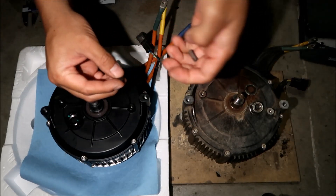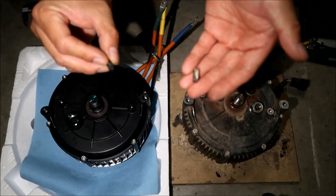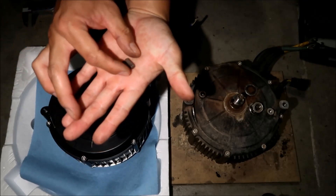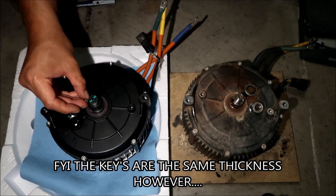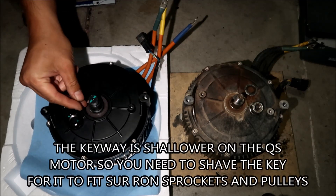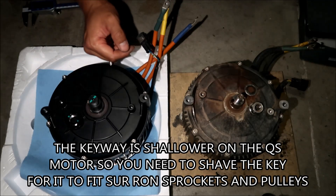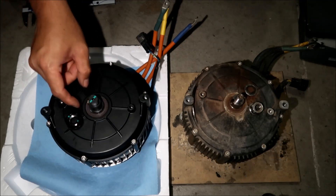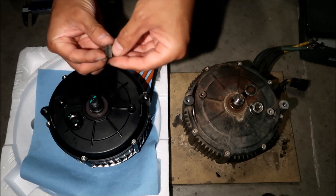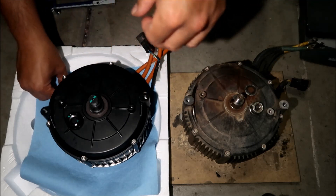Another thing we can compare is the keys. This is the key for the QS motor — this little guy — and this is the key for the Sauron motor. The QS motor key is a little bit smaller. Will the Sauron key fit on the QS motor? Yes, it will. We might use the bigger one since it's slightly bigger — it looks kind of like a pill, slightly shorter.